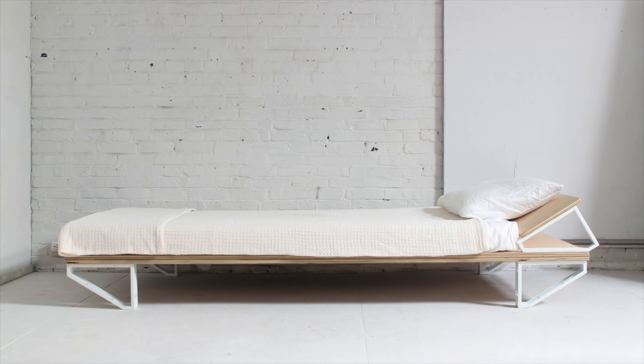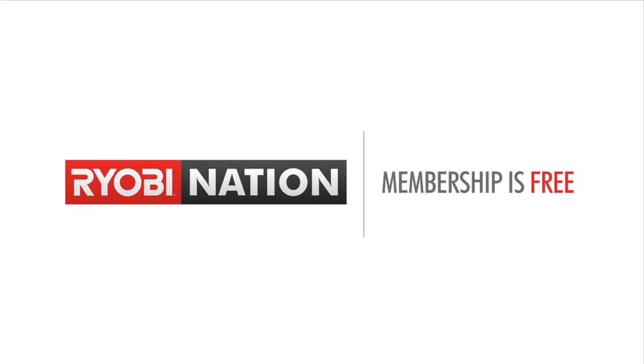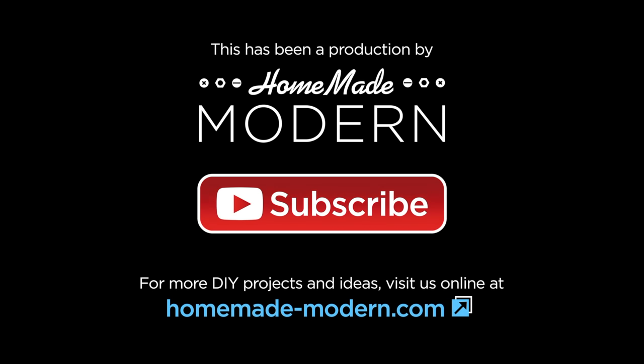For more detailed information, check out our website. While you're at it, check out Ryobi Nation, where you can post your own projects, get new ideas, and even have a chance to win the tools I use. And don't forget to subscribe!